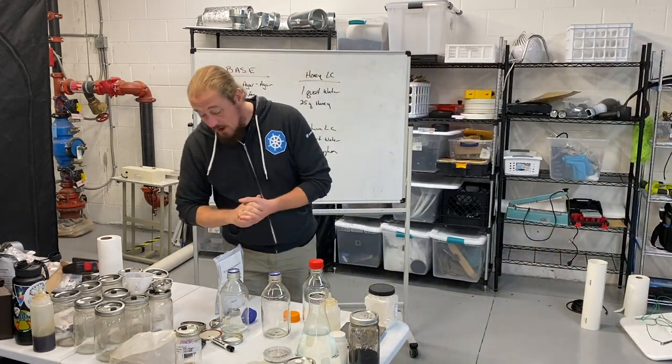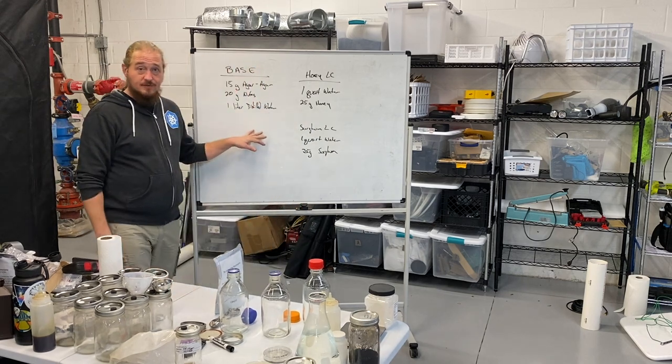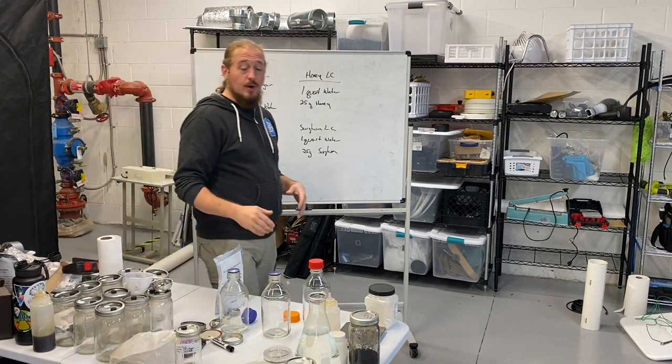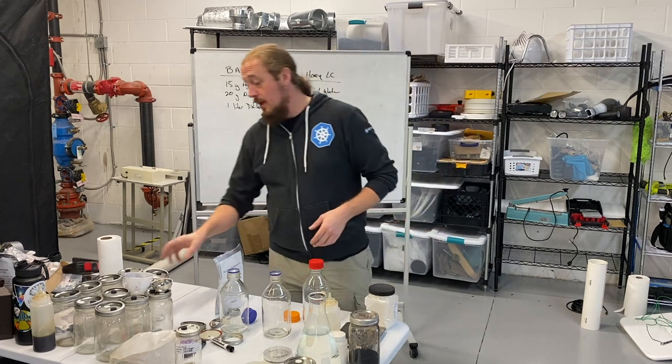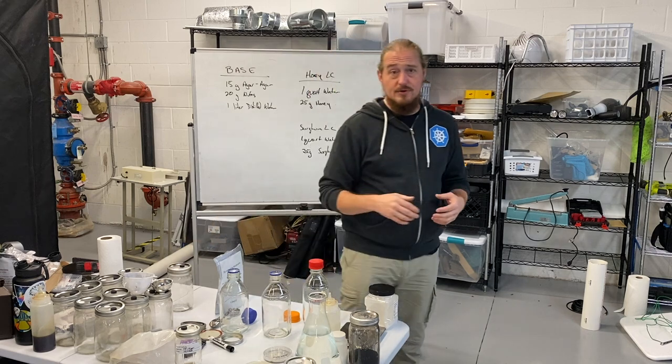Welcome back everyone. In this video I'm going to recap some of the agar stuff that we can talk to you about. I'm also going to walk you through how to make this agar finish and how to mix it appropriately. But I'm also going to touch on liquid cultures, so we're going to talk about those first.